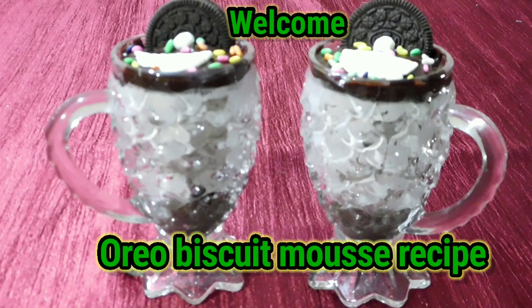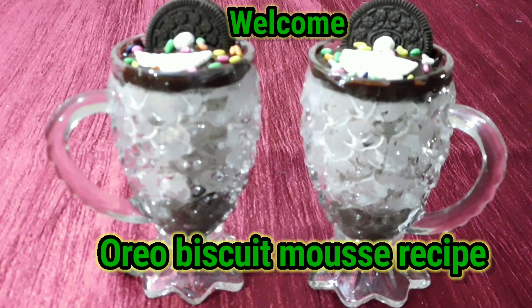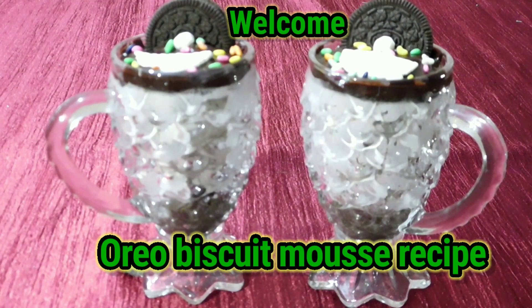The mousse is very good for us. That's why we have ingredients for this one. We have a recipe that we have to use.